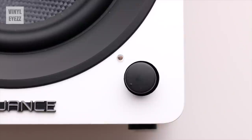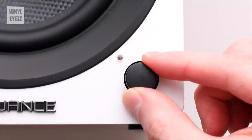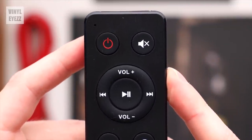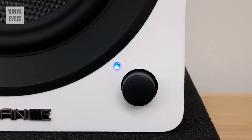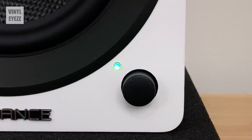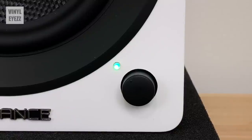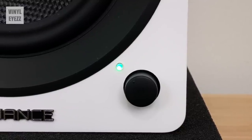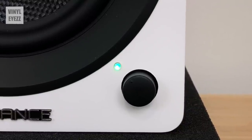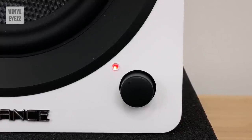On the right speaker there's a little black control knob which allows you to access the volume, input selection, and turn the speakers on or off. You can also use the included remote to turn these speakers on as well. Right next to that control knob is a small LED, and the color of this LED will tell you a lot about what the speaker is currently doing. For example, solid red means standby mode, flashing blue means Bluetooth pairing mode, solid green means RCA input, solid white means optical input, and so on. Definitely take a look at the manual, which will explain all of them.